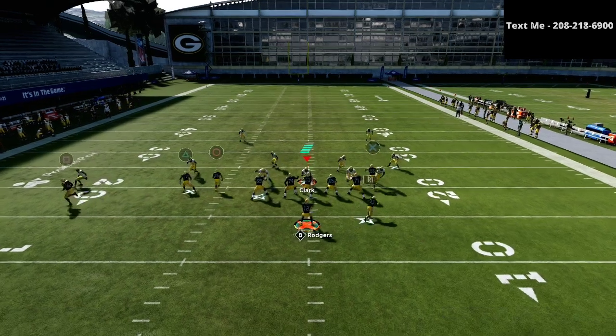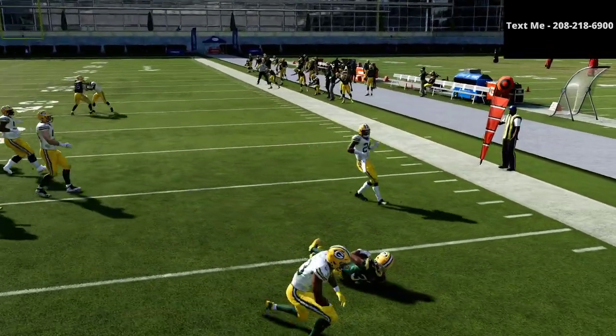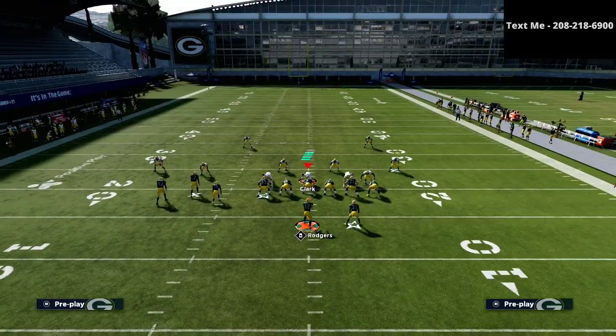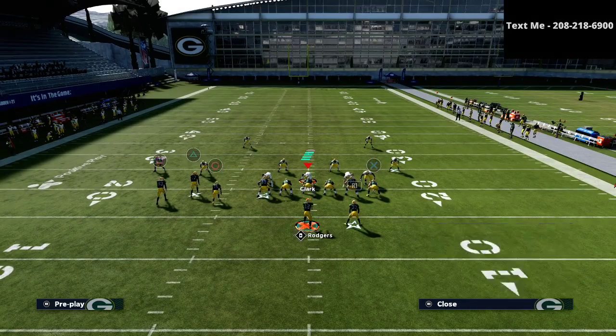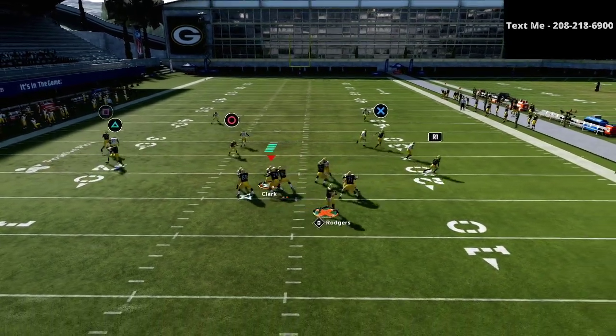I'm going to motion the square receiver to the numbers and snap the ball. My first read is the running back every single time - I will force-feed this route. The running back route is one of the most underrated routes in the entire game this season.